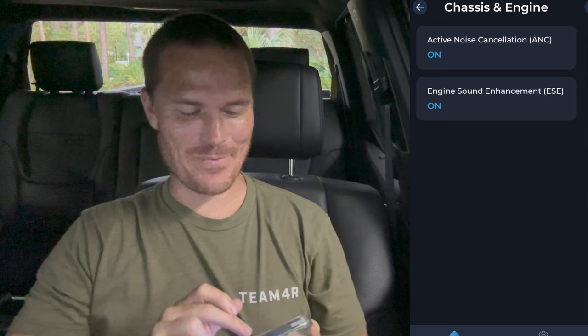But let's look at the goodies because we're going to turn off some stuff that is kind of annoying on this truck. We're going to go up into customize — it's going to load everything again. Here we are in the customized section: we got chassis and engine. Active noise canceling is on. Engine sound enhancement — let's tap that off.